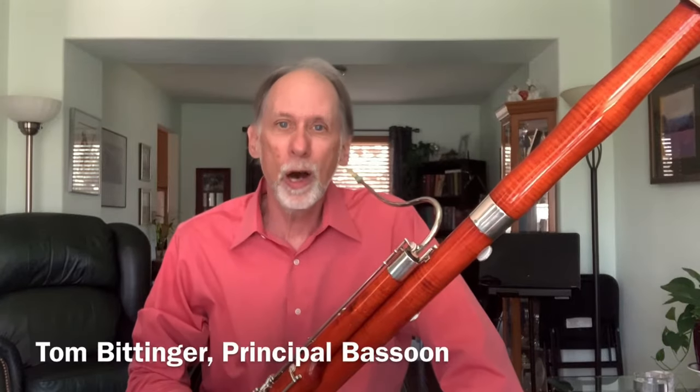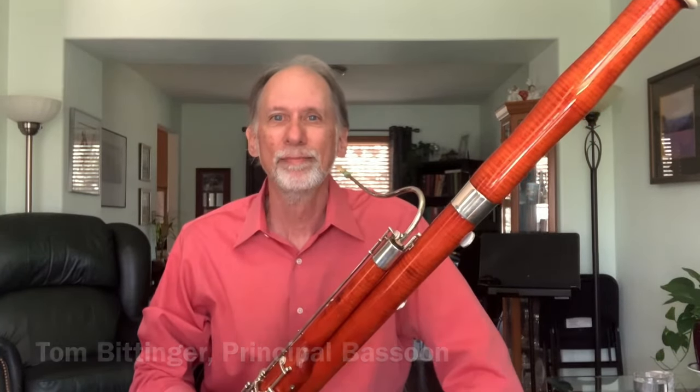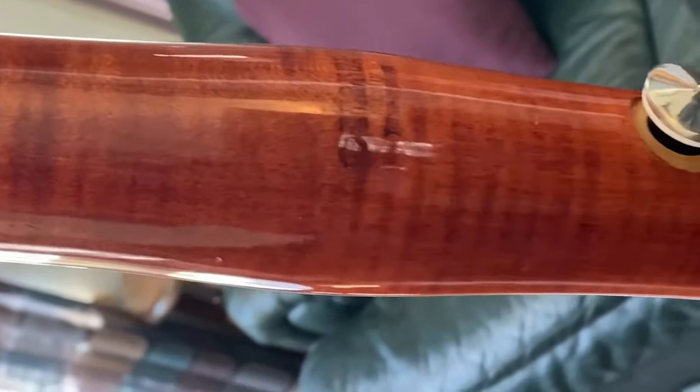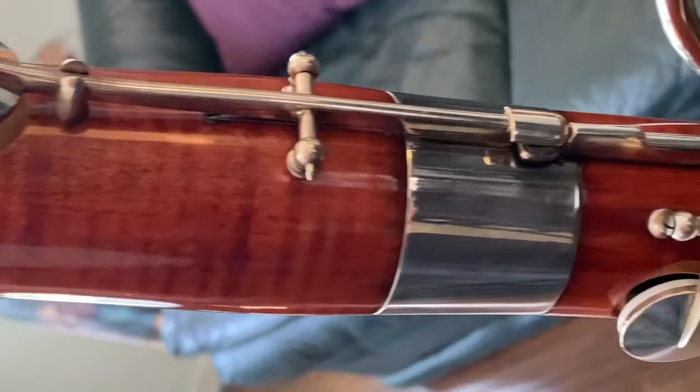Hello, my name is Tom Bittinger and I'm the principal bassoonist with the Fort Collins Symphony. The bassoon is a woodwind instrument — it's the low sounding woodwind instrument. This one's made out of maple. It uses what we call a double reed.